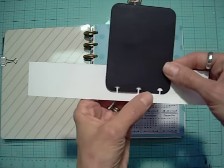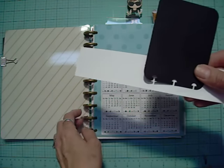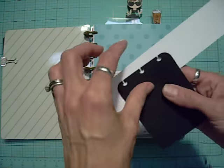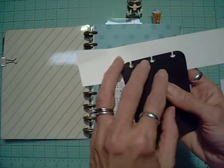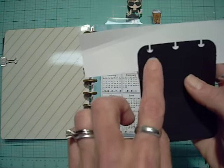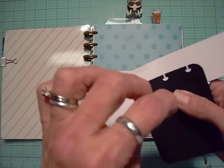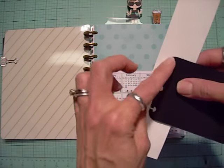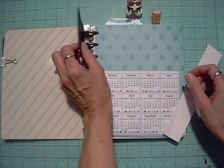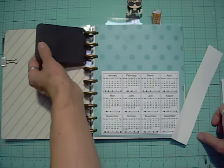Staples sells their brand called Arc, and Rollabind is another one that sells discs and some accessories — I don't know that they actually have a hole punch. There is a slight difference between each company. The Levenger is the most universal, to my knowledge, because the half-circle parts are larger, whereas the Staples Arc ones are a little narrower. So not all discs fit in there as well — if you have one with a smaller hole and you're flipping pages, you're really having to force them over.